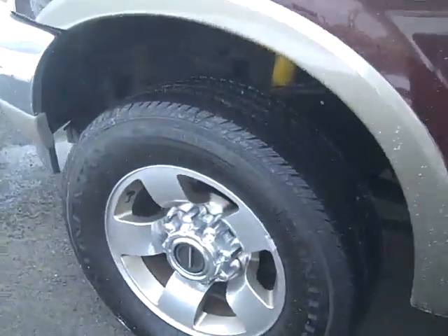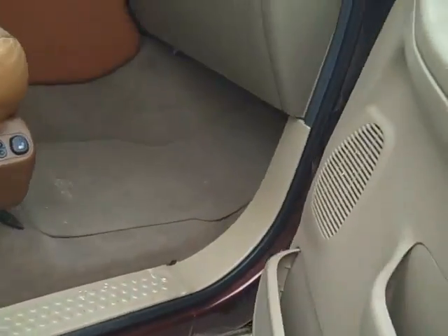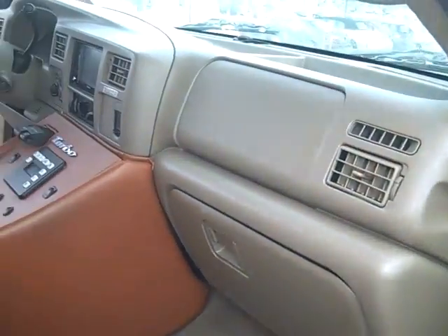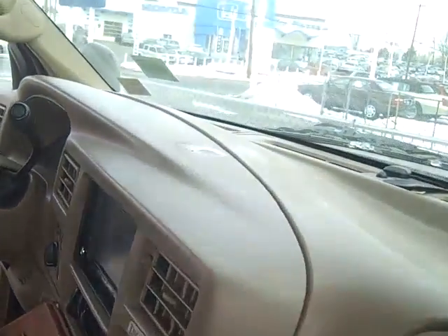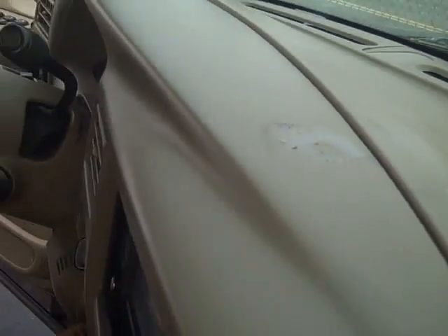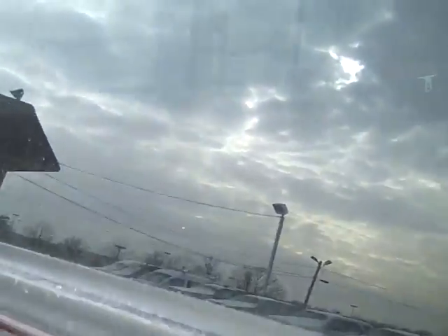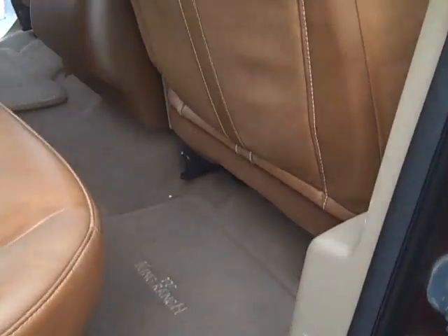Jumping over to the other side — passenger side. Something was added to the top here, leaving a little mark there. Seats again in good shape. Back seats again in good shape.